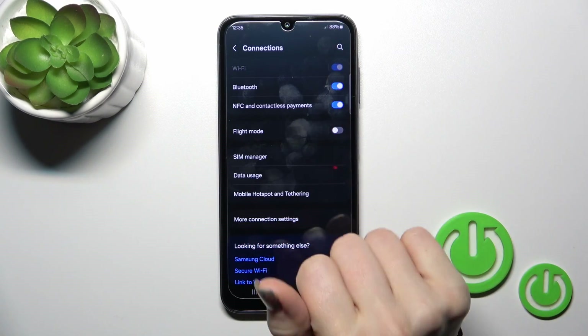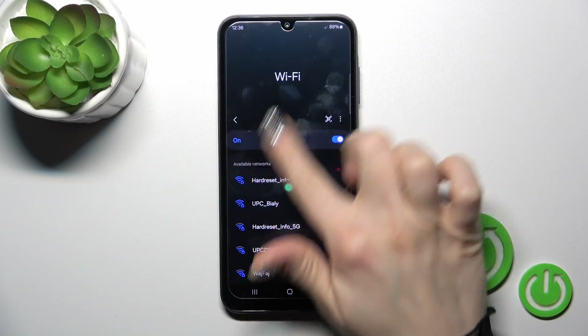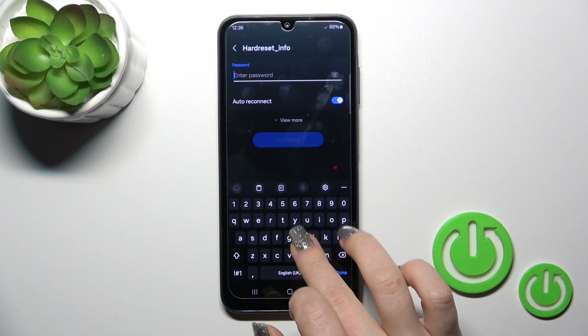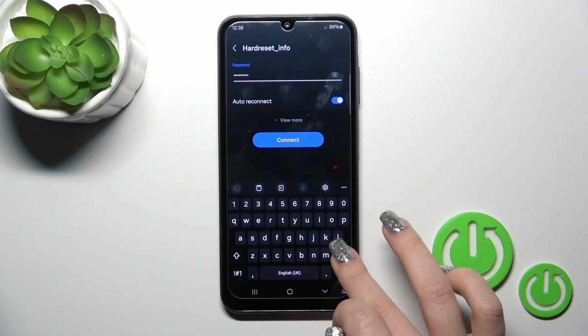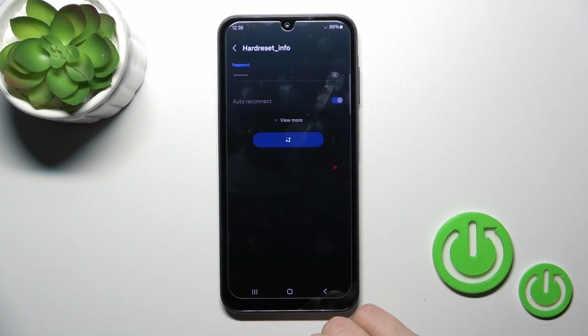After activating the Wi-Fi option, you'll see all of the available networks. Just select one from the list, enter the password, and then tap the Connect button.